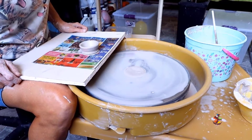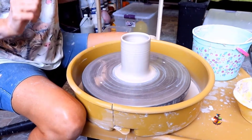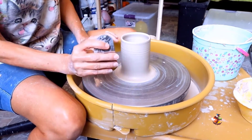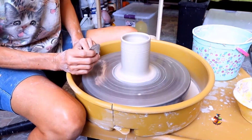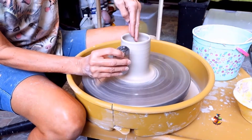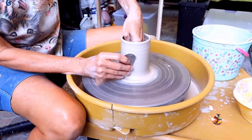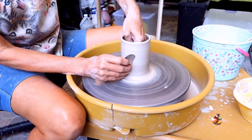Now we'll do a mug. Through the magic of video I already have a mug made. Using my metal scraper, take the slip off the sides, lessening the chance of getting fingerprints on and strengthening the walls of your mug.